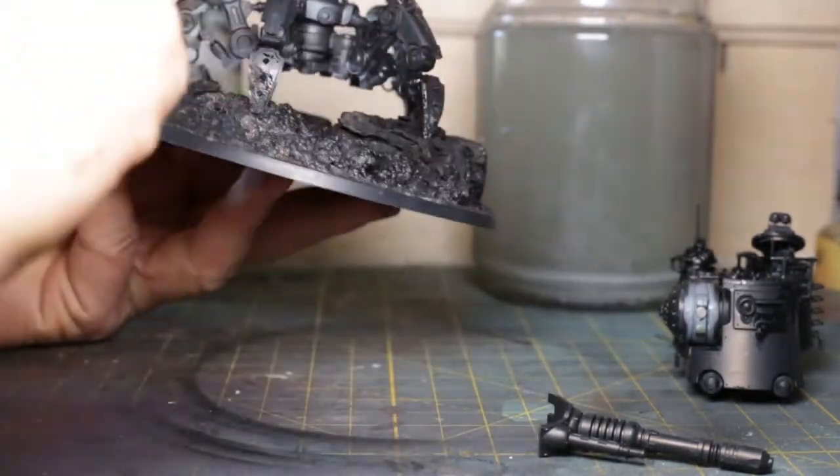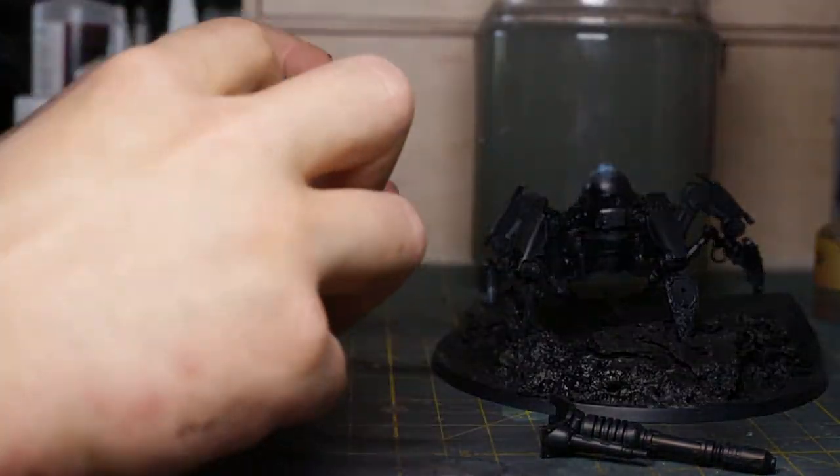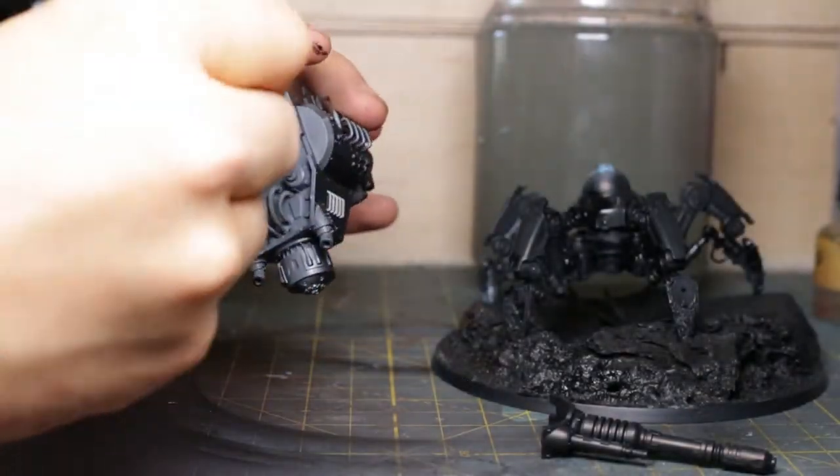I like to paint my models attached to a base if I can, but here the model is only pinned and tacked together. I need the versatility to separate the parts and paint them alone.